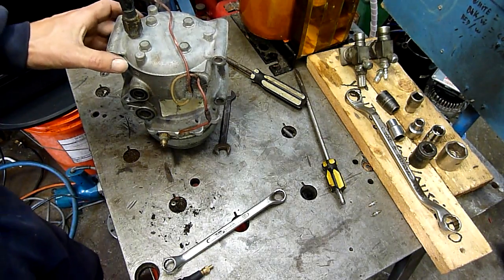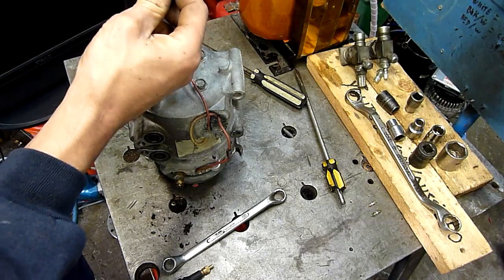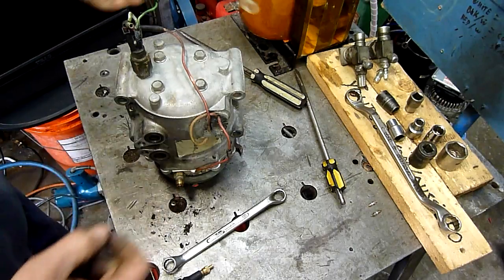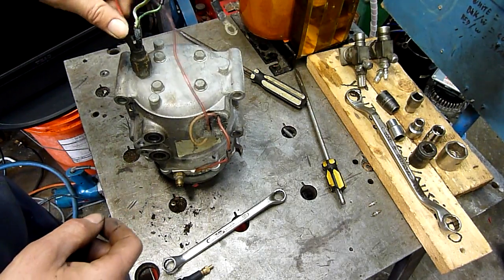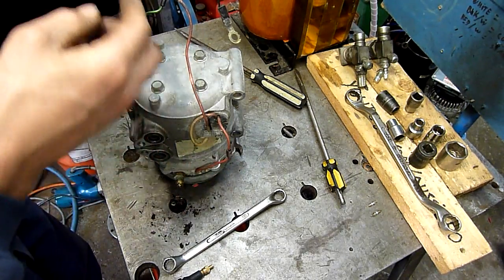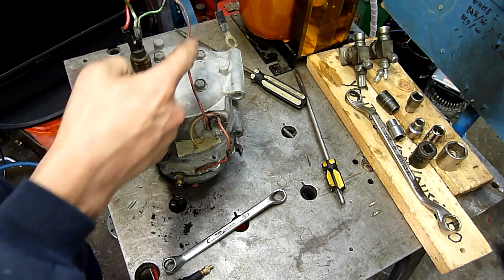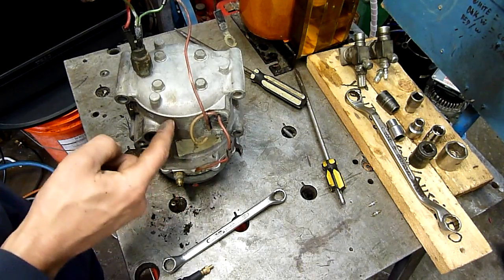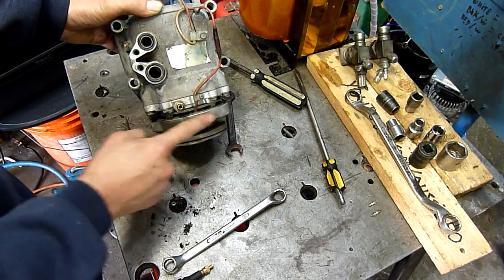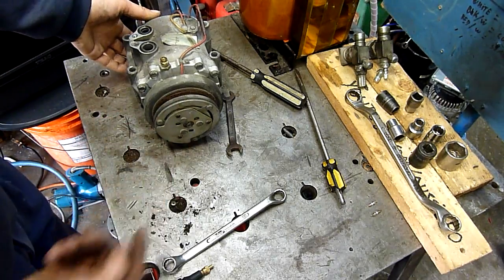Fairly simple compressor — scroll compressors always are. I found out inside there is actually a diode that filters any back EMF when the magnetic clutch disengages, so that's kind of handy. DC goes in through the pressure switch cut-out, then through a thermal switch — so if the compressor overheats, it opens the circuit and breaks the connection to the electromagnetic clutch, which engages the plate and drives the compressor.